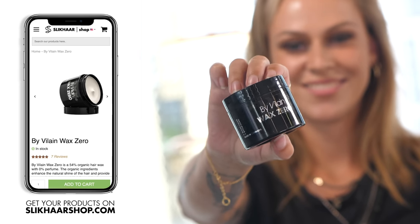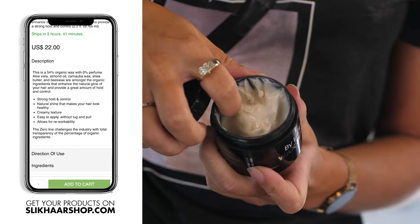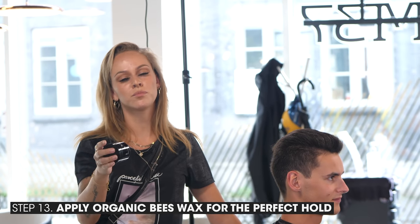Now I'll use the Wax Zero. It's 54% organic, has no perfume in it. It has a natural glow to it, but strong hold.